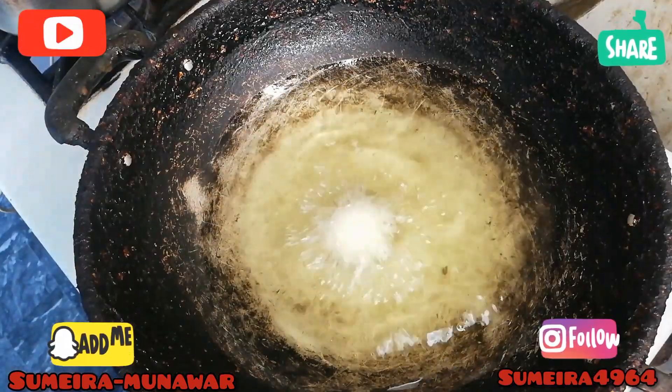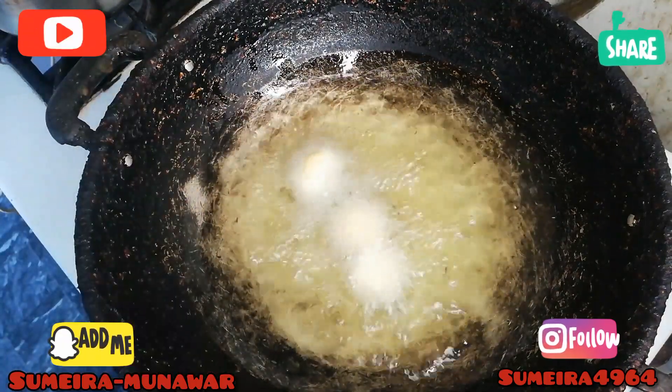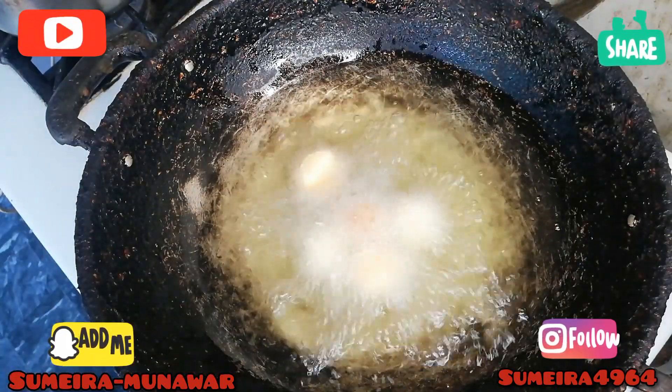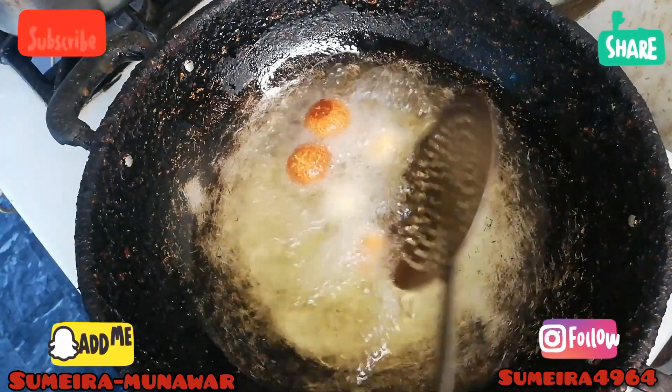After getting all these pieces, the paper in the middle will release. When you put the paper on the top, you can fry it again.